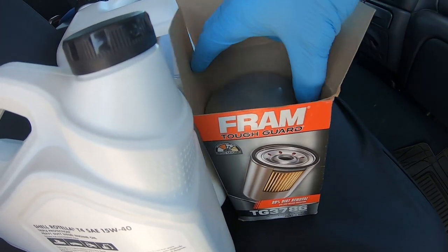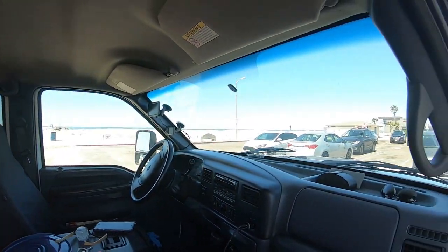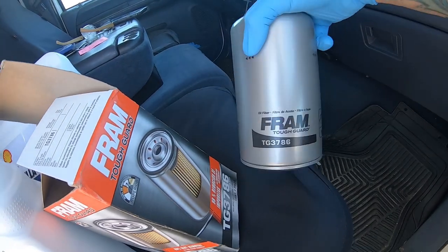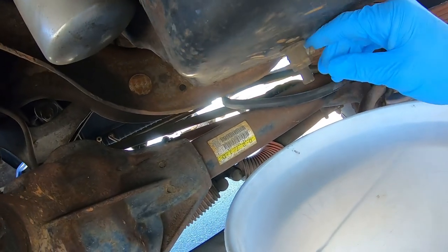So here's the filter, and before anything I want to make sure that the filter is the right one, because I'd hate to be stuck in this beach parking lot trying to find the right filter. So here it is — take it under there and compare it. We've got the bucket in position.